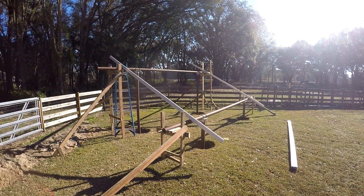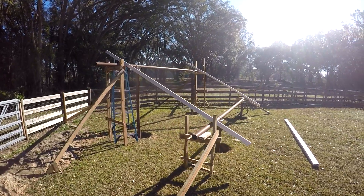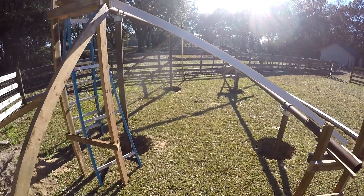All right guys, we're all set. It's straight, it's parallel, it is level, and it is ready for concrete. That's what we'll be doing on the next one. Thanks for watching.